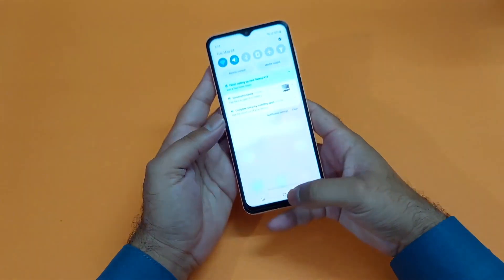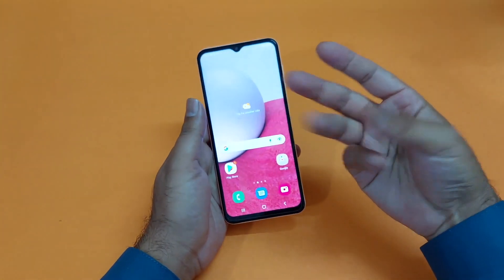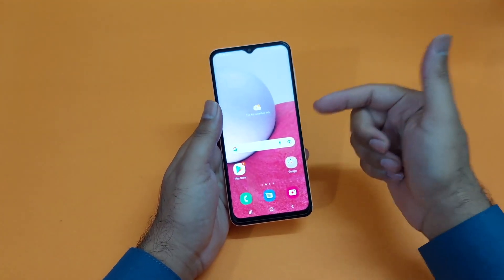Hey, what's up guys. In this video I will showcase three different methods through which you can take a screenshot on your Galaxy S8.